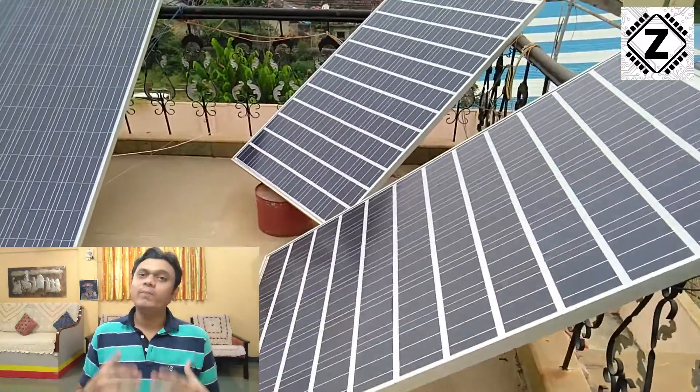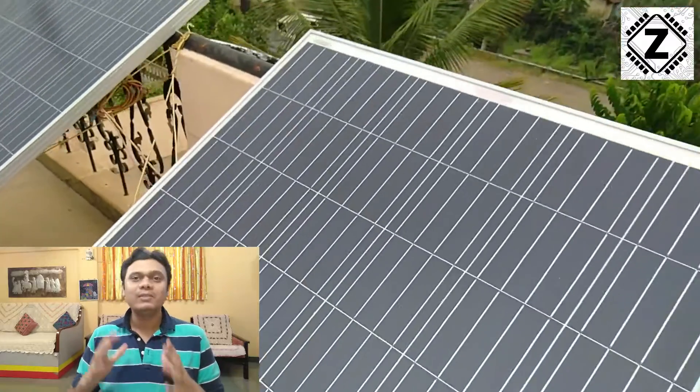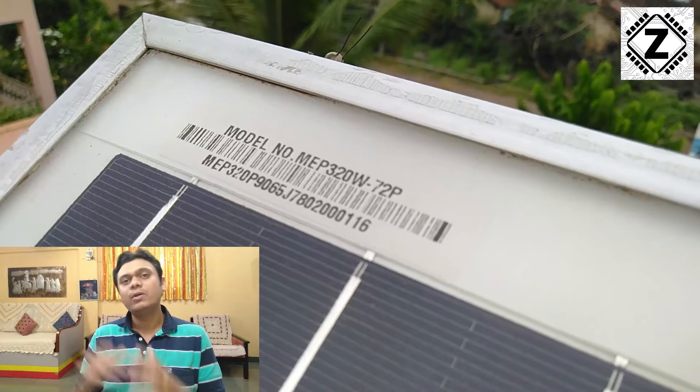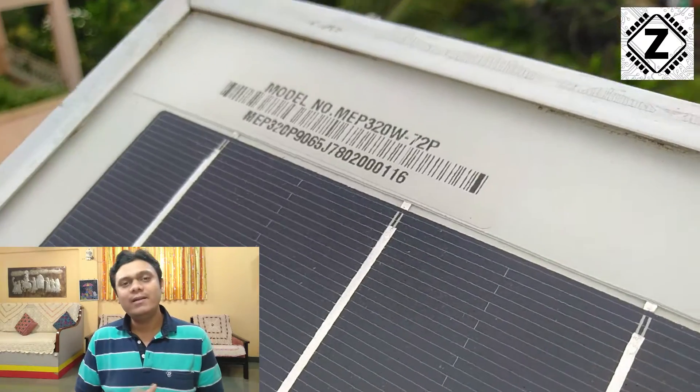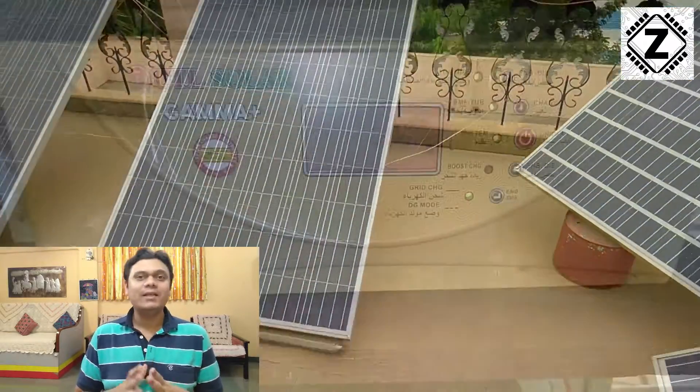You might be wondering what kind of solar production or bill reduction we get with this kind of setup. For that, you need to subscribe to this channel, because daily, weekly, and even monthly solar testing videos on this particular setup are going to come. So if you haven't hit that subscribe button, hit it right away. Let's go downstairs and I'll show you my UTL Gamma Plus setup.